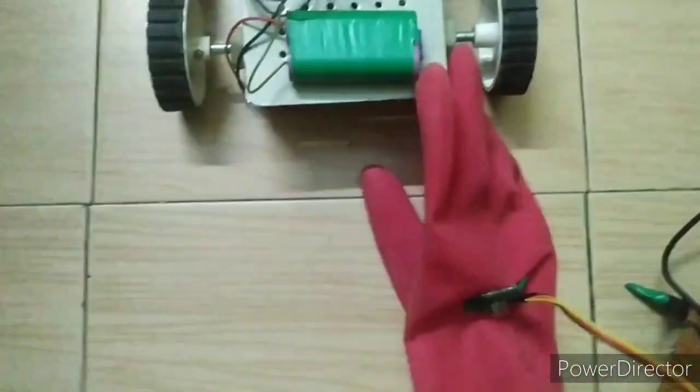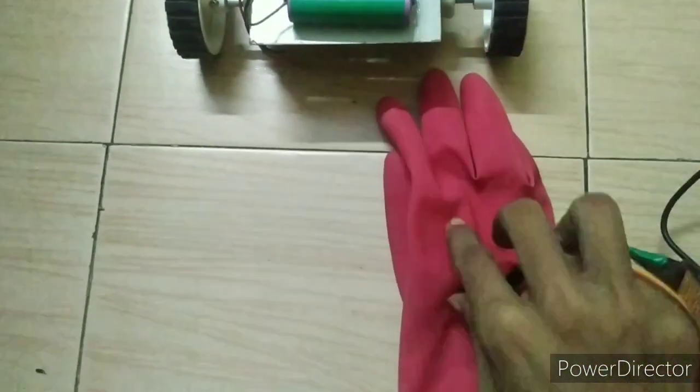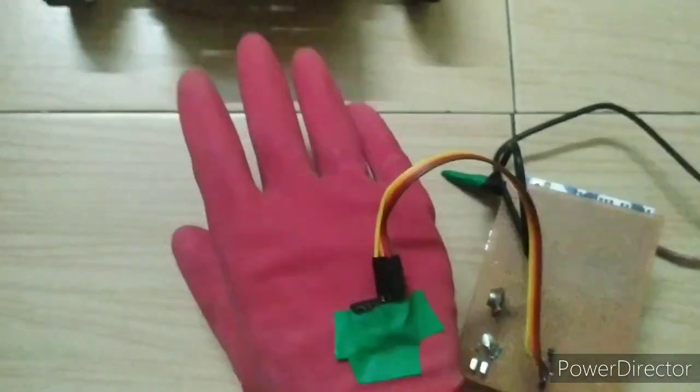I placed my MPU 6050 gyro sensor on a glove for better handling.